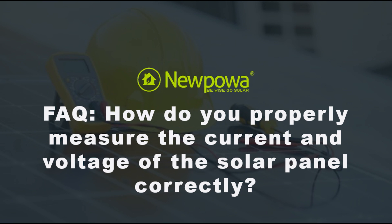In this FAQ, let's talk about how do you properly measure the current and voltage of the solar panels correctly.